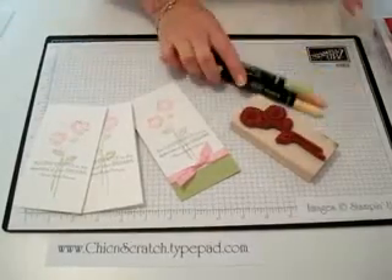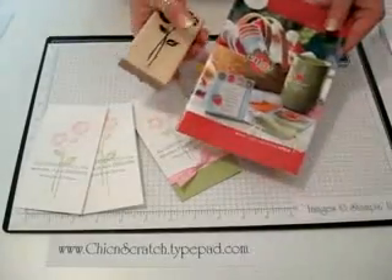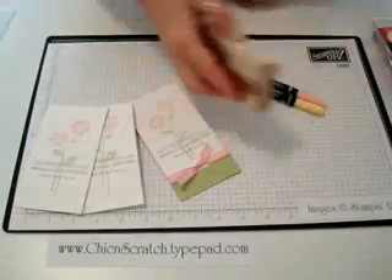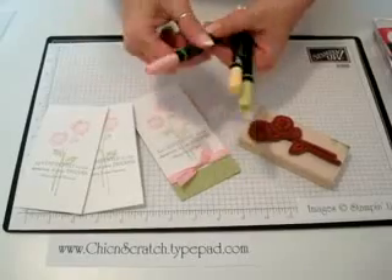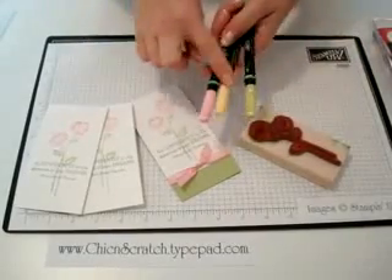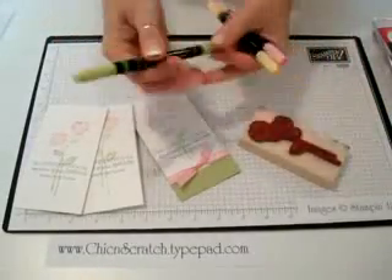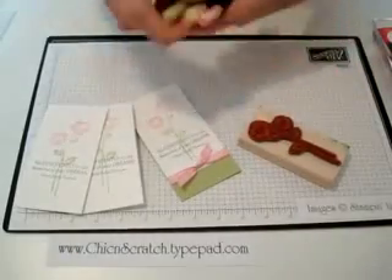These are the markers that we're going to use. The stamp set that we're using today is in our Occasions mini catalog and it's called 'Live Your Dream' — a beautiful set. I have rubber bands on here so that visually I can see the brush tip end. We have the fine tip and the brush tip.